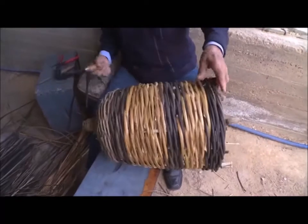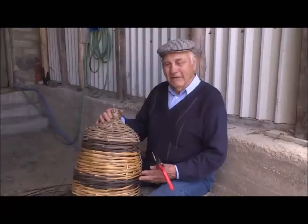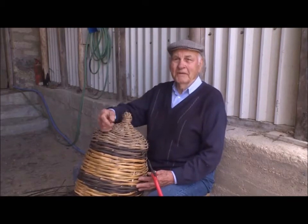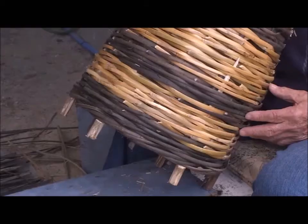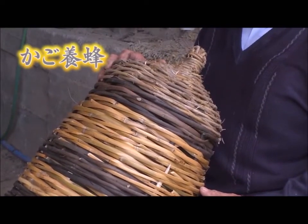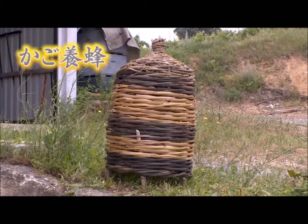It takes about two hours to make one. The combination of stiffness and softness increases durability. This time, we introduce traditional beekeeping, utilising the rare method of basket hives in Europe.